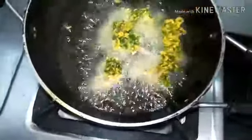Once it is completely cooled down it will be even more crispier. Now transfer them into a separate plate. Likewise, make the remaining Pakodas. Cook until the sizzling sound stops and take it out.